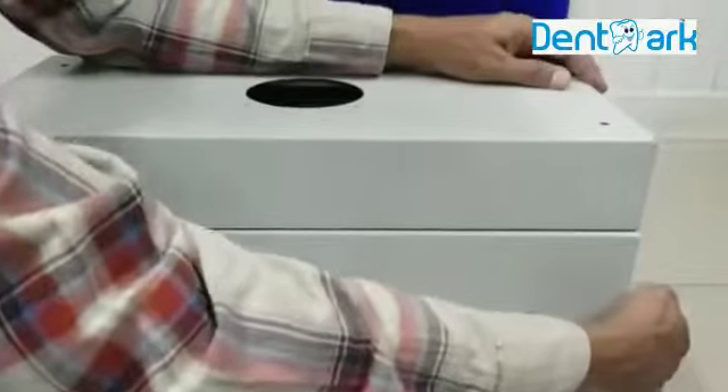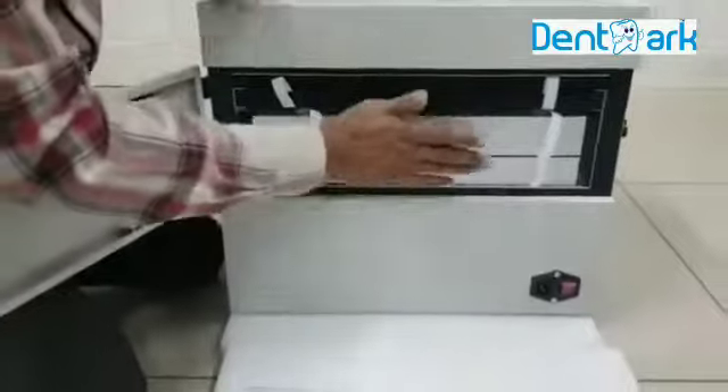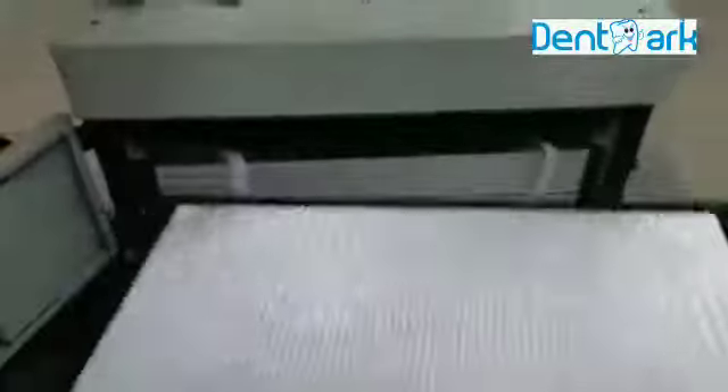This is the back door of the machine. Open this. These are the series of filters. Take the filters out.